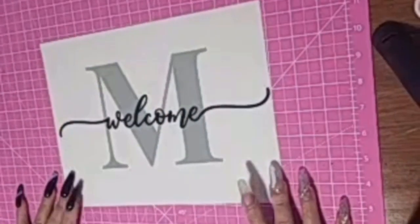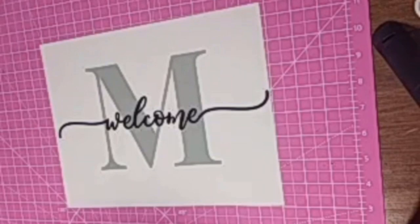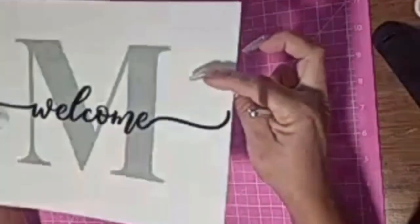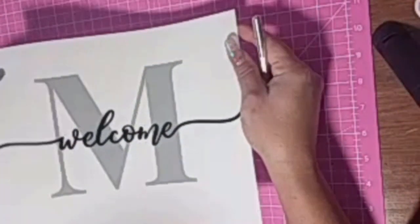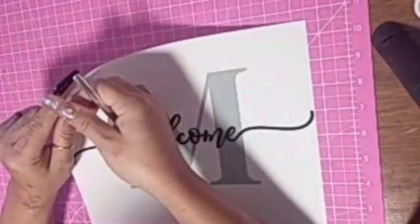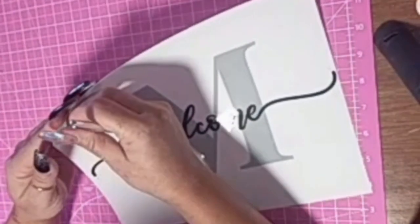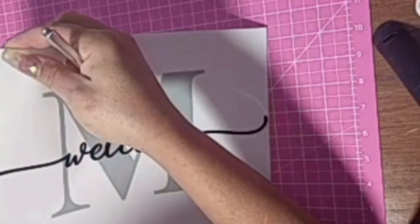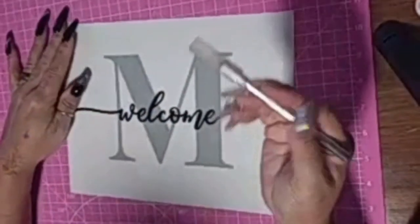I'm using a clear sticker. I don't have a Cricut or anything like that, so I've got to do this the old school way. I printed this sticker off — it's a clear vinyl sticker, kind of a frosty clear. I got it from Amazon, so again I'll link everything in the description box.